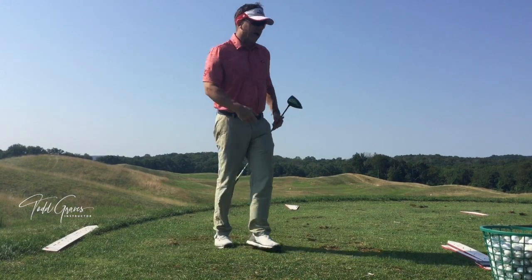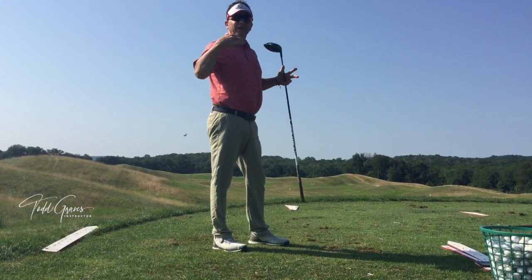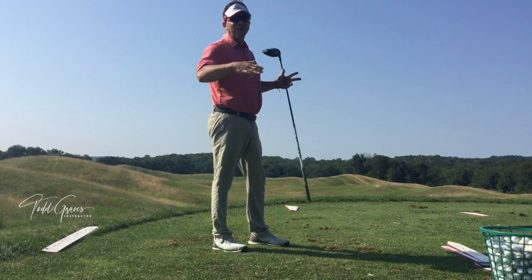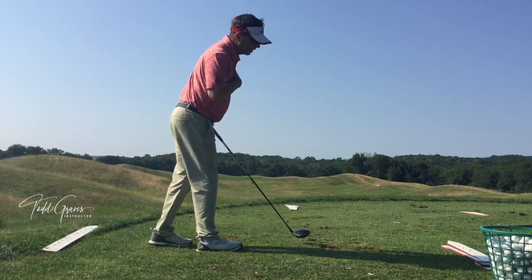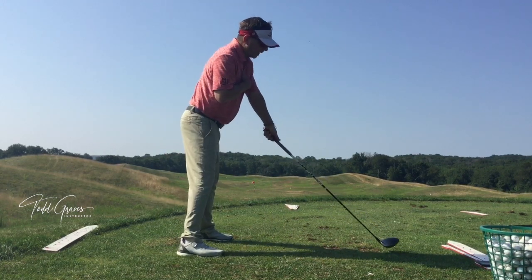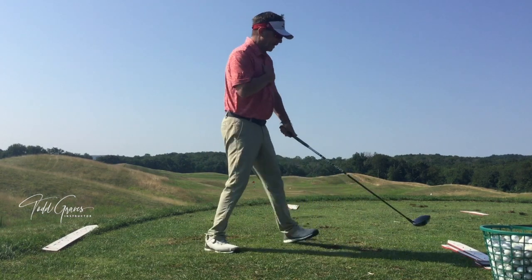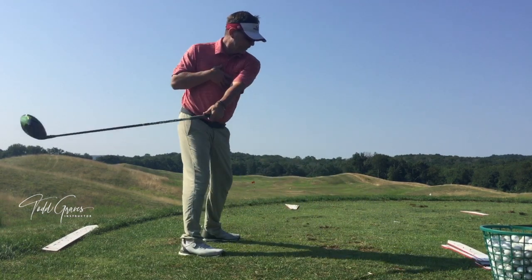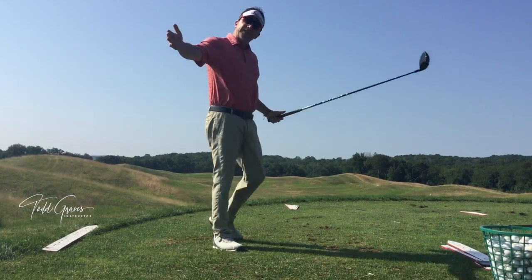Don't get caught up in ever trying to take the club straight back. It may look like that on video — you may say it's straight back, straight through. But because we're standing on an inclined plane and we're tilted both forward and sideways, and the club is leading, there is an inward motion to the club as a natural arc of the golf swing. The club needs to move to the inside.